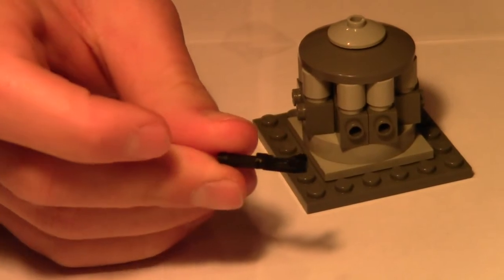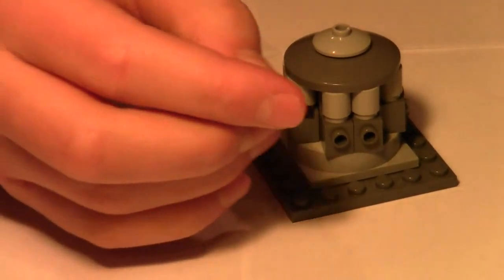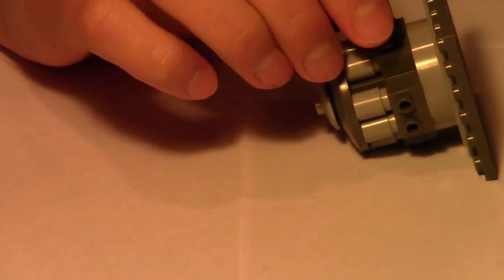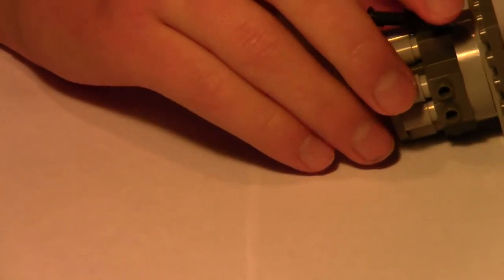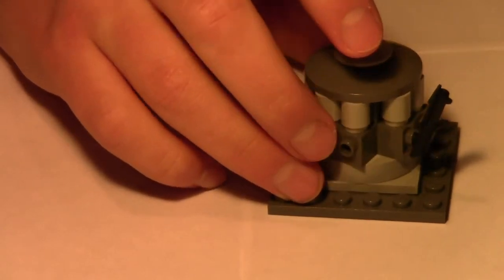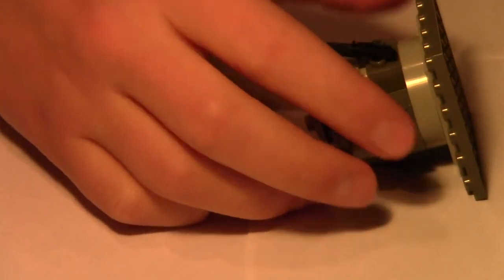Now we've got no guns so let's put the blasters on. Take the side where the clone holds it and stick that right into the hole of the one-by-one brick with a stud on the side, so they're aiming upward. Let me just fill all the positions up.